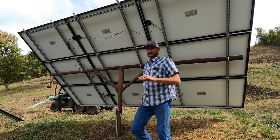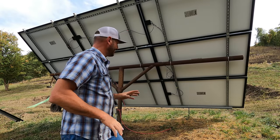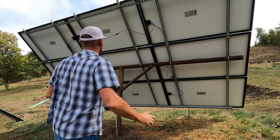Sometimes when you pull those things apart under load, it will arc. I really didn't want that to happen. So that's it — this array is down. Now I need to get them all individually unhooked.